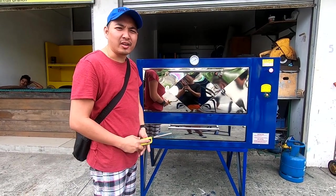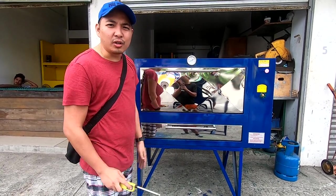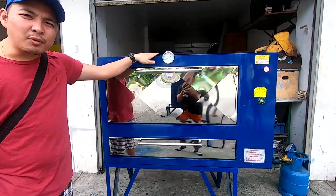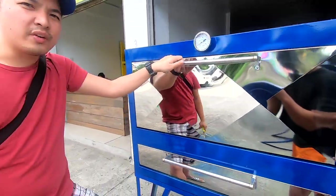Hello mga kabakers, nandito tayo ngayon sa Baker's Craft General Merchandise. Sa video na ito, ituturo ko sa inyo kung paano mag-operate ng stationary gas oven. Itong sample dito natin, ito ay isang 4 tray capacity gas oven.